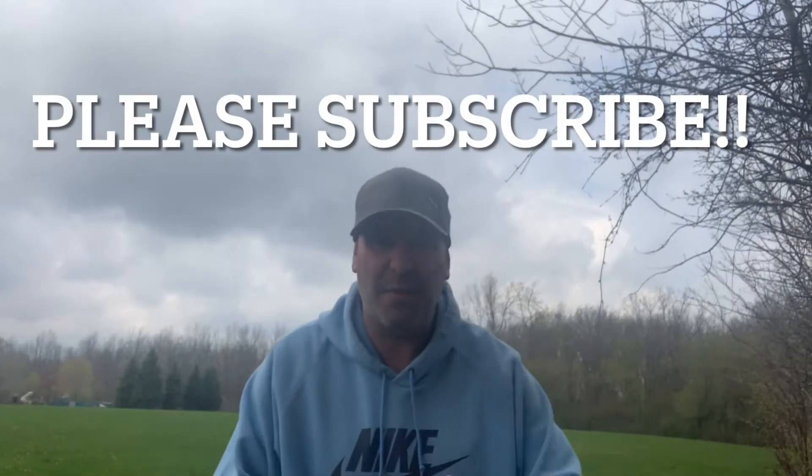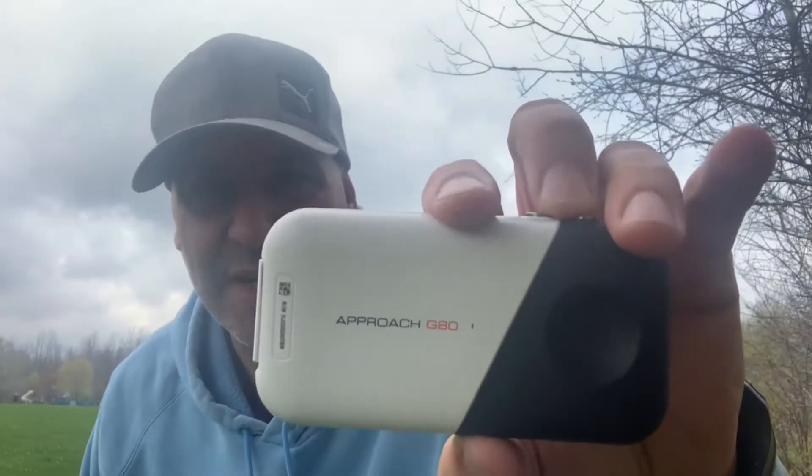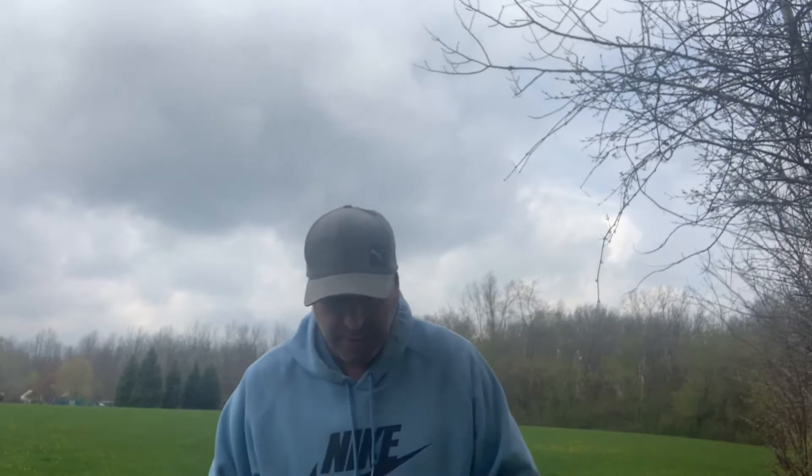I'm here to test out this Garmin Approach G80. It's a little portable launch monitor — you put it next to your ball and it tells you the distance your shot went. It's also got GPS so you can play the course with it, and it's got tens of thousands of courses on it. But right now I'm interested in seeing if the launch monitor is actually accurate.